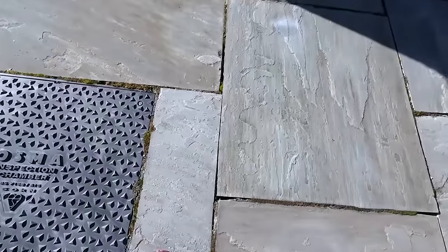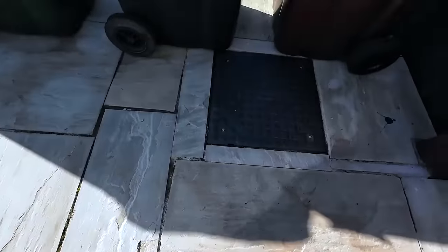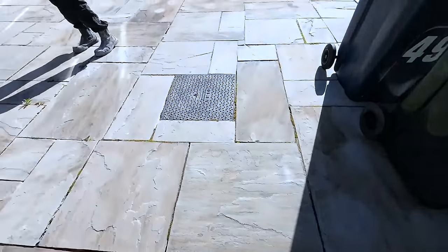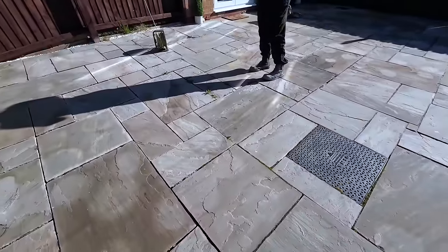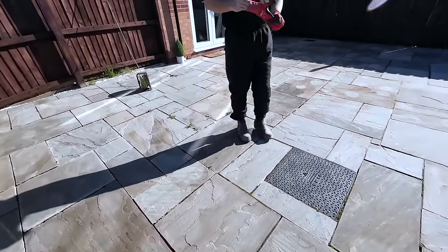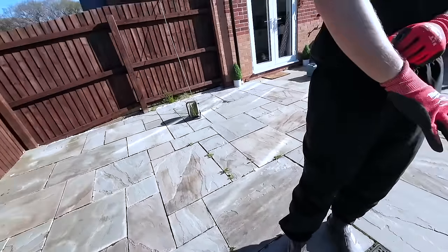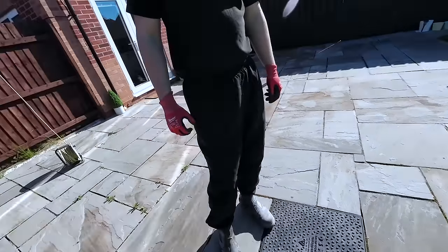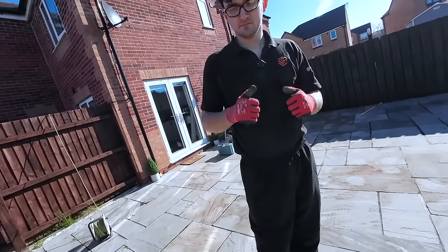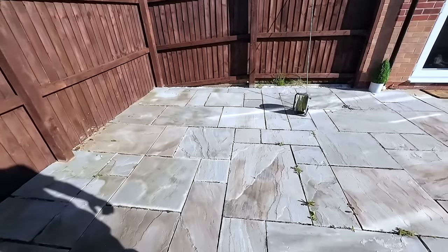There's another example of it — look at the state of that. Instead of doing a proper cut around the manhole, they just cut a piece, then another thin piece, another piece, another piece. They have rung them up to see if they'll come back and fix it, but nobody answers the phone — they don't exist anymore. And these were recommended, believe it or not. So I hope nobody else has used them. Shall we start making a mess? This isn't going to be fun, but we can't leave it like this because it's actually dangerous now.